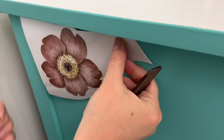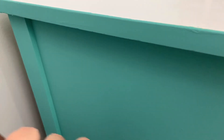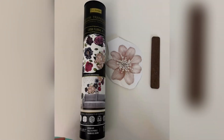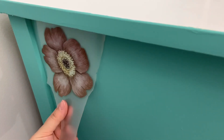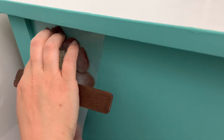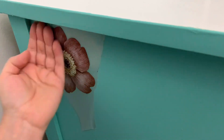Now to add some finishing touches, I'm going to add furniture transfers. This one is Lush Floral 2. They come in a tube and they come with this little stick. I get them on Etsy, you can get them on Amazon, or you can just Google furniture transfers. These are from Redesign with Prima and I use a lot of them on my furniture.